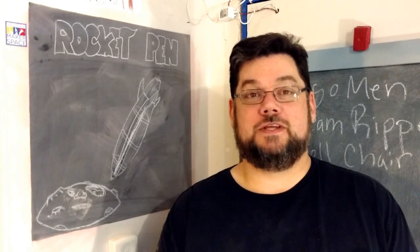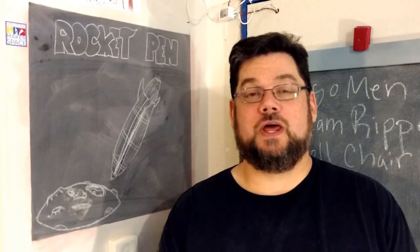Hi, I'm Sean from the Halifax Makerspace. Today we're going to make a rocket pen for the no lathe pen challenge.